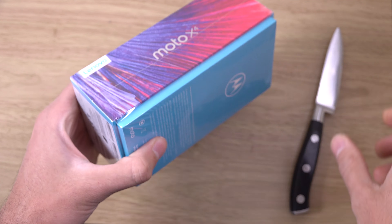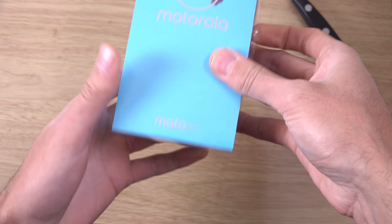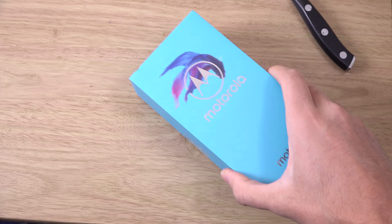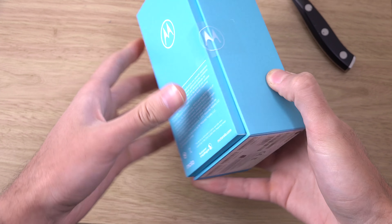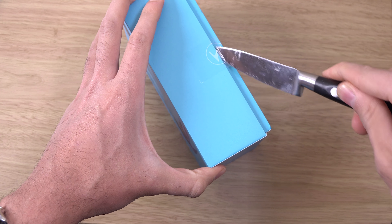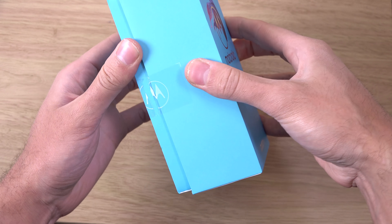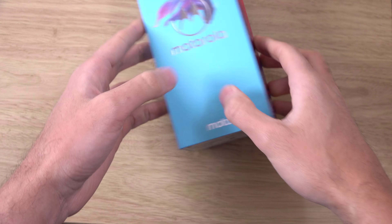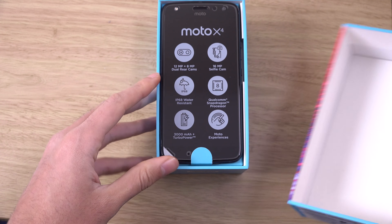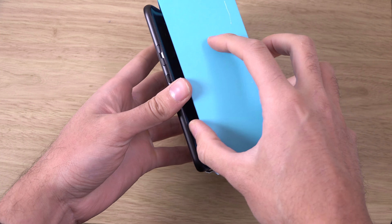And we're just going to unbox here and have a look at it, see what comes in the box. We have some tape here — Motorola seal of quality — and this is the phone, so just get it out here and have a look.